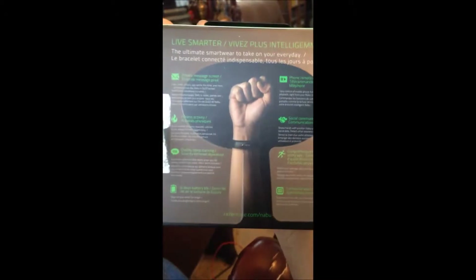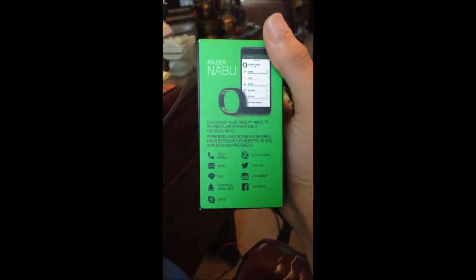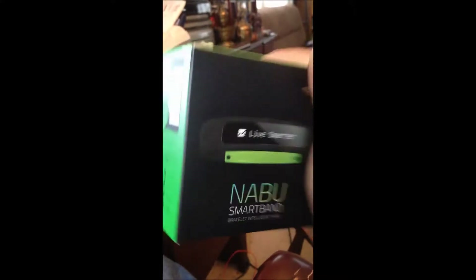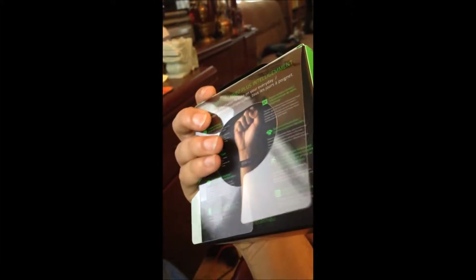It displays little images on the screen — fitness, Twitter, Facebook. The reason why I got this is not just for notifications — I'll show you the app later in this video — but I like to be woken up with a wristwatch vibration rather than an alarm.